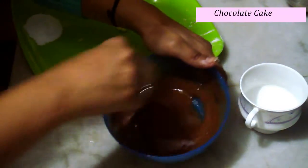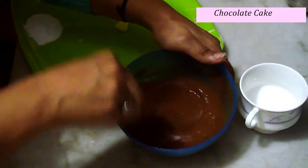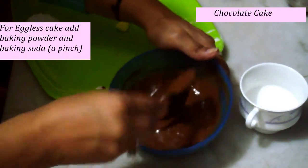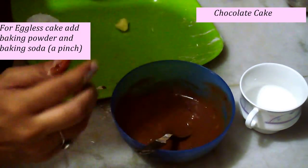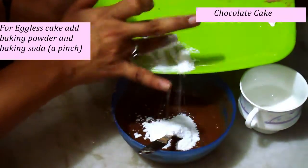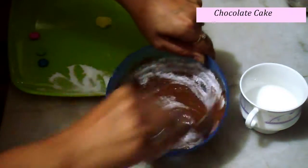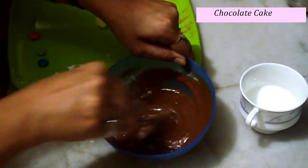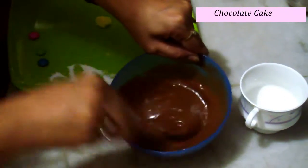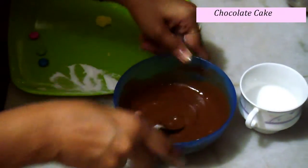We need to mix it a bit more, and at last we will add our sugar once all the other ingredients are combined. I think it's almost done — I can't see any lumps in it. Now it's time to add our sugar. Before adding the full amount, you can taste it. If you feel it's fine, go ahead and make the cake; if not, add some more sugar. It's a lump-free batter, you can see very clearly.